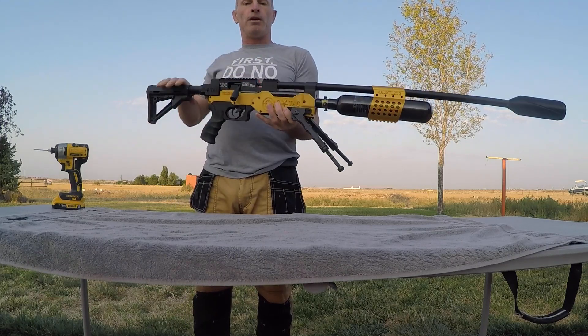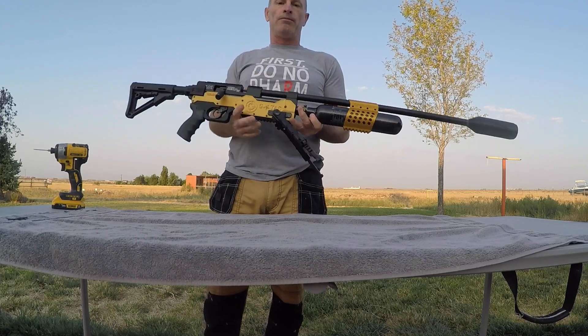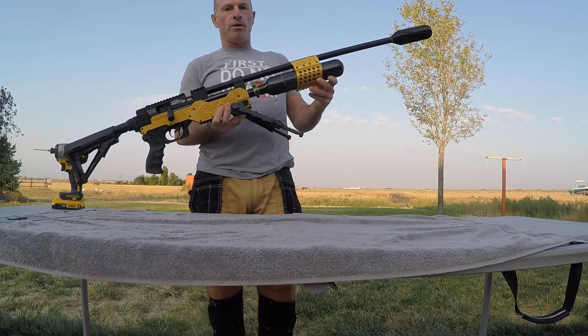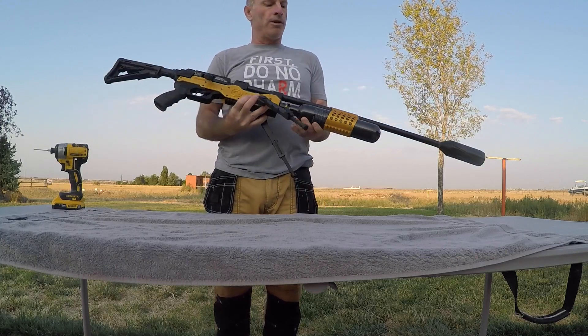This is a brand new unit — everything on here is all brand new, never been aired up, never been shot. Hit me up on YouTube so that way I don't have to pay all those extra fees, and I'll give you guys a little bit better price.